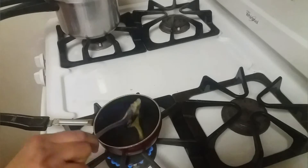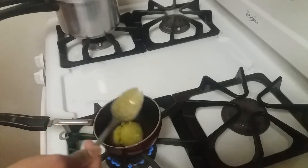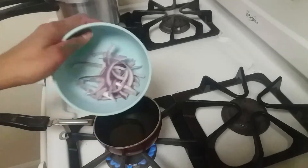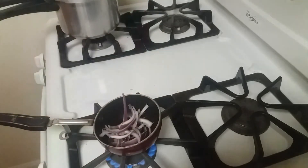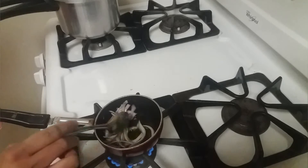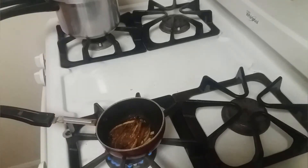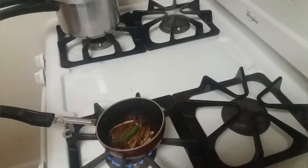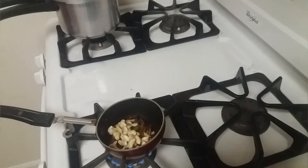Add two teaspoons of ghee. I have a few onions cut into thin slices — we are going to fry these onions now until they turn dark brown in color.